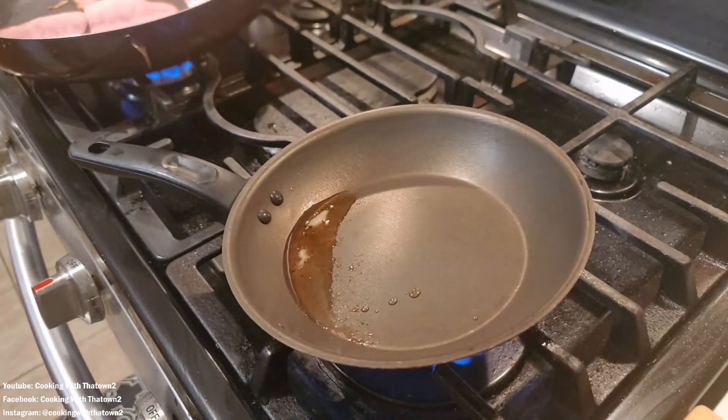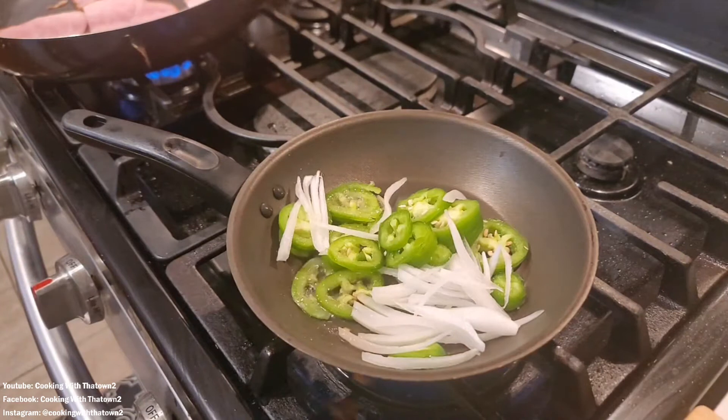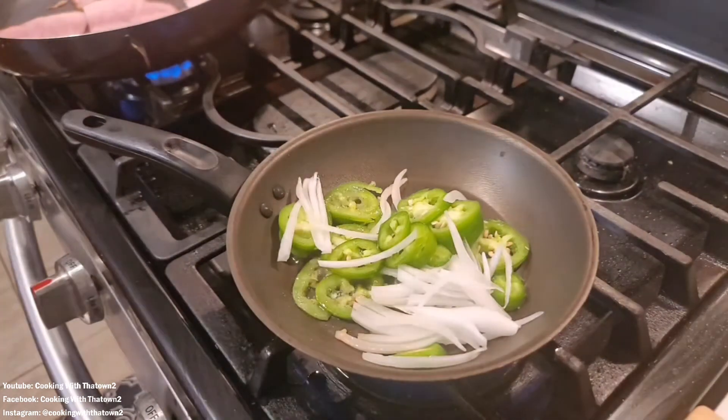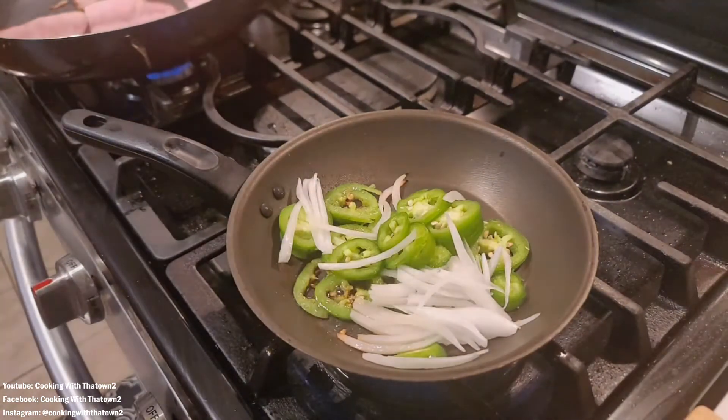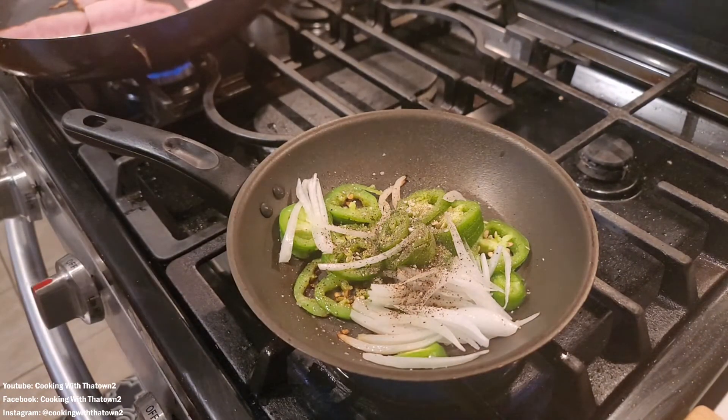We put the ham into the skillet — that's some off-the-bone ham. You can use whatever type of ham you have, or you don't even have to use ham. But we're frying up ham in bacon grease. In the second skillet, we added in some additional bacon grease.